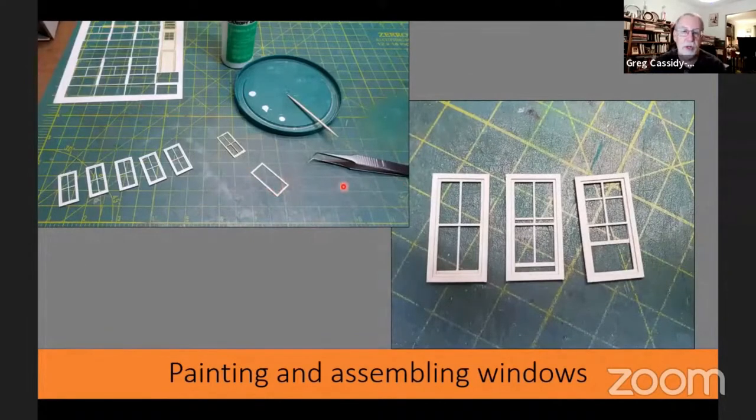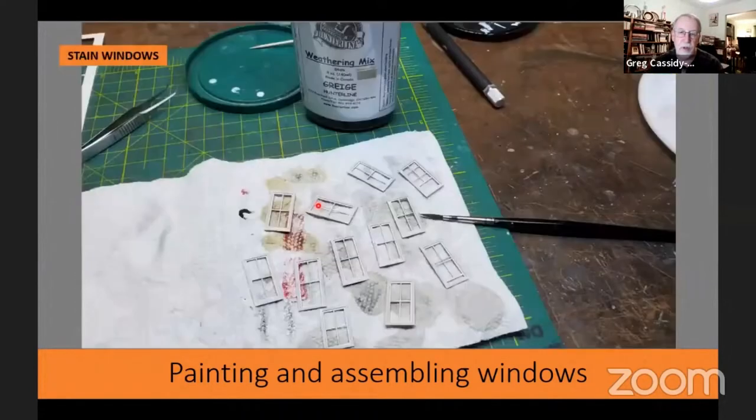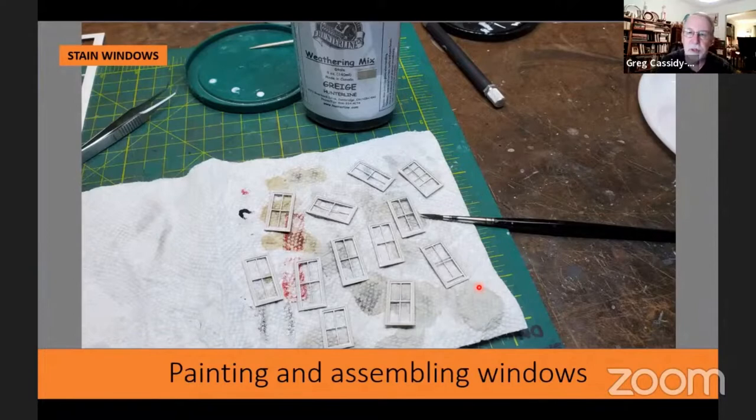One of the nice things about laser cut windows is you can have them open to any extent you want. On this one I had a couple of windows open and the rest closed. Once I had all my windows put together, I used my wire brush to go over the wood a little bit to give it some grain before staining. The staining was just to make them look not freshly painted — the fire station isn't supposed to look run down, but it doesn't take long for something freshly painted to look a little aged and weathered.